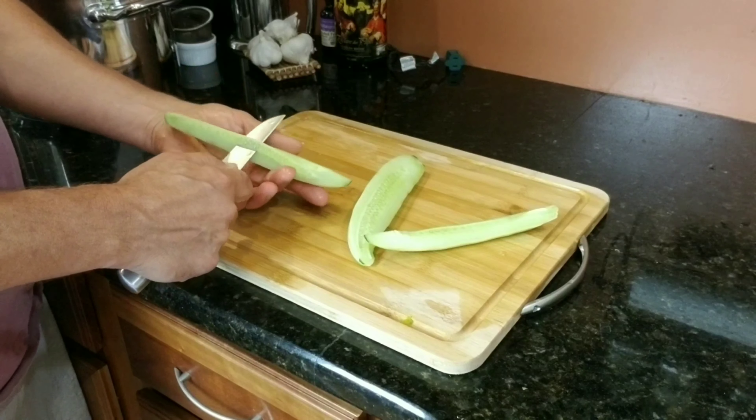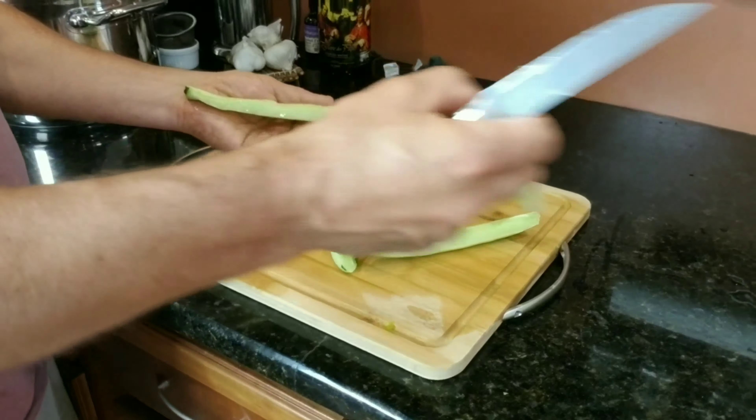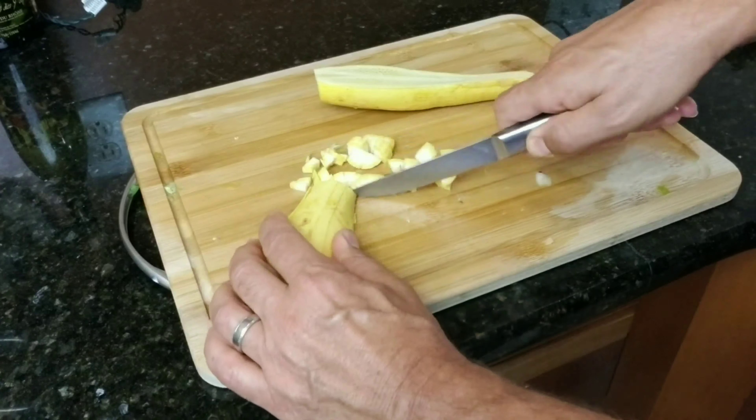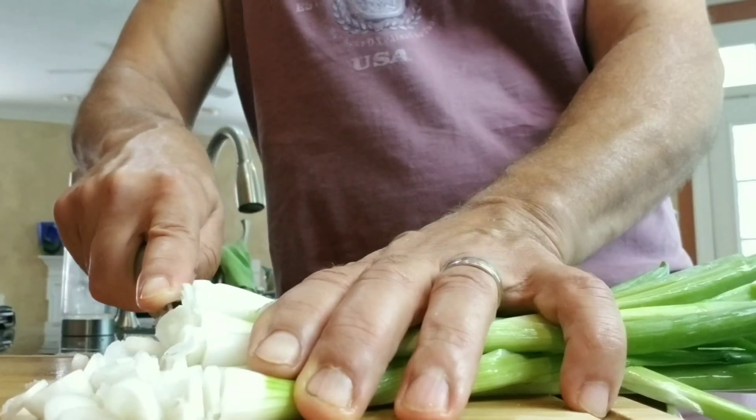We are then going to dice those up, along with some green peppers and red peppers, some squash, some zucchini, and green onions.